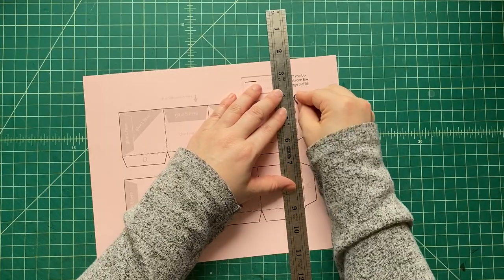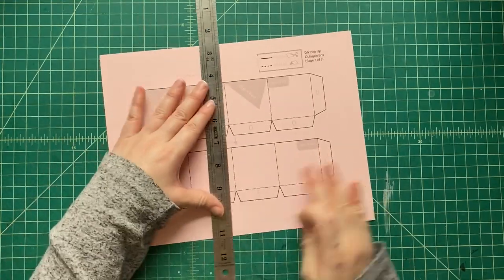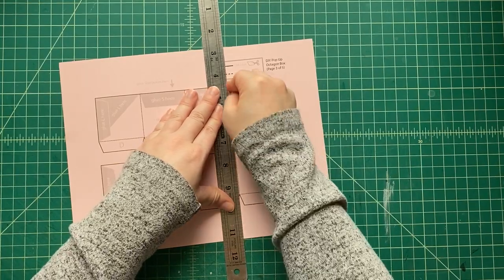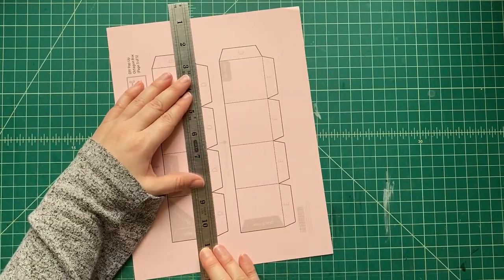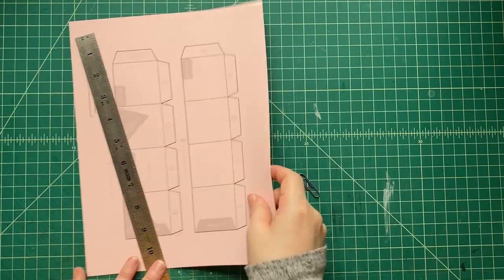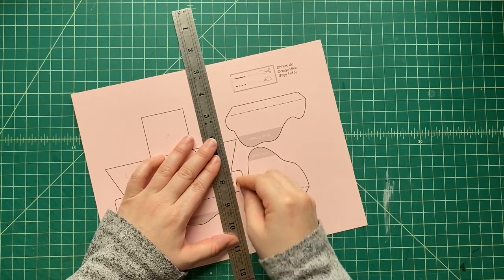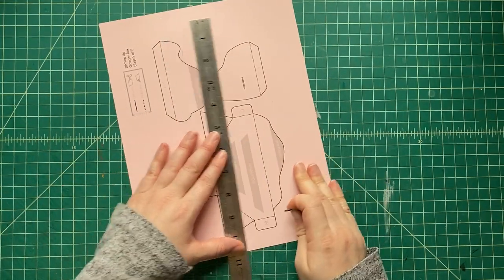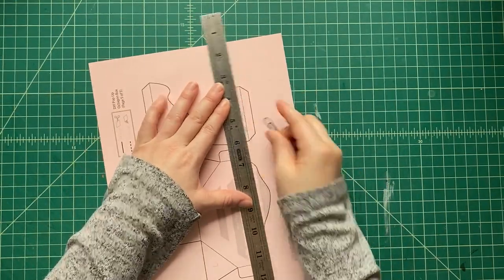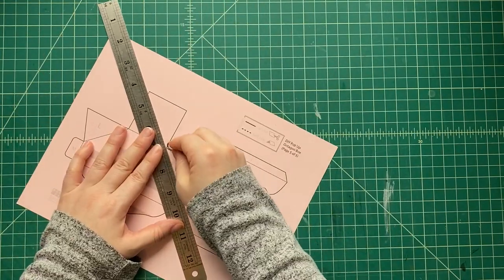The first thing we're gonna do, as always when we start our crafts, is score all the black dotted lines. We use a big old paperclip and press into the paper using a ruler to score those lines. What does scoring the dotted lines do? On a very small level, it kind of breaks up the paper fibers and tells the paper where we want it to fold, so when we fold it, it goes in a very straight line.